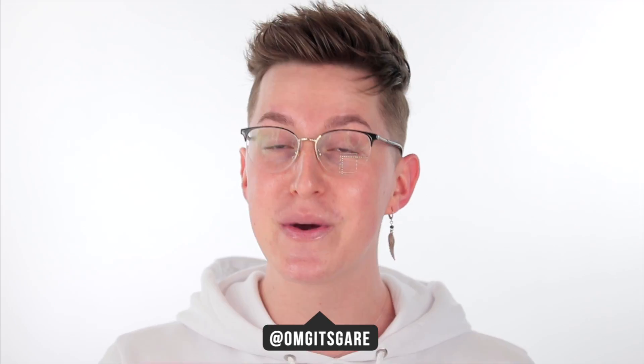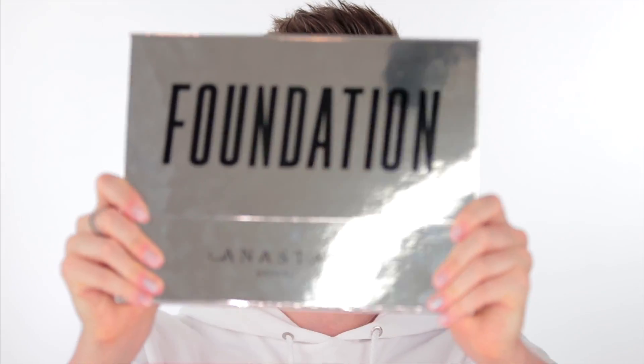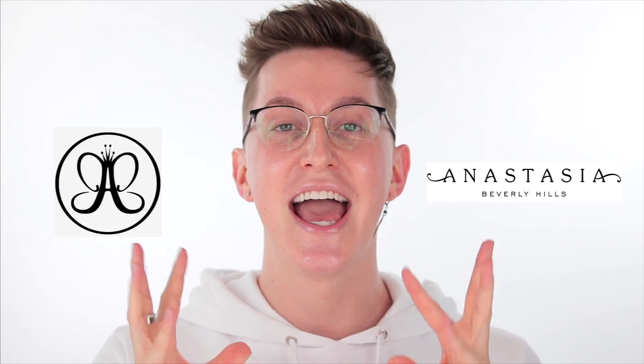What's up everybody? Welcome back to my channel. My name is Garrett Hahn, and I am so excited for today's video because we are going to be reviewing the new foundation from Anastasia Beverly Hills and their new setting powder. I'm really, really pumped for this video.